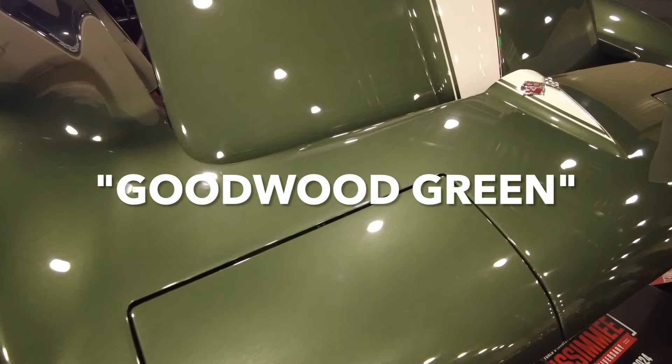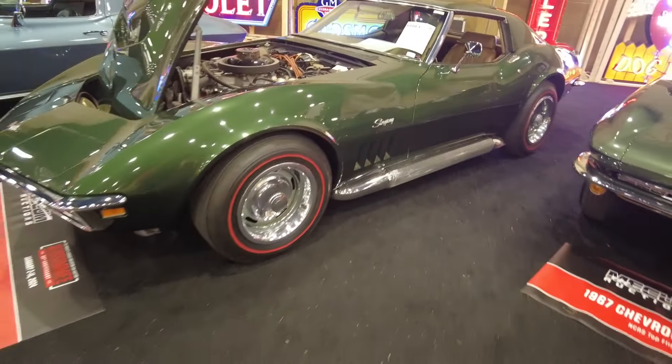You can kind of tell the difference. It's hard to tell in the light, but again, those factory side pipes there.